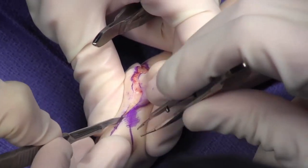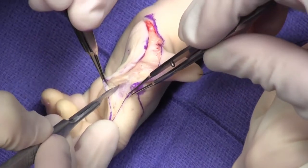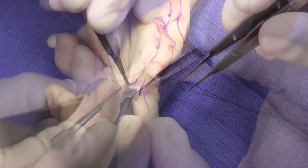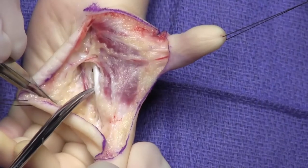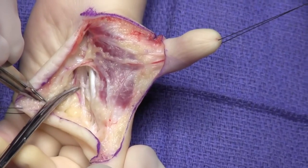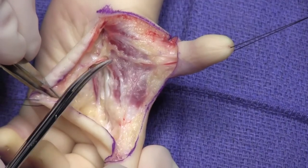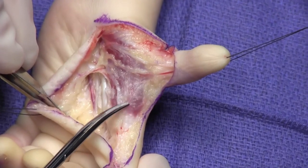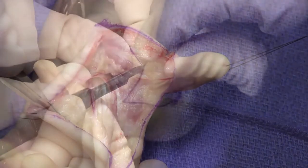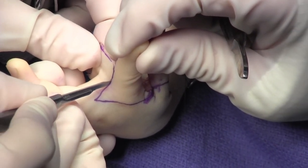The skin is incised sharply. The ulnar neurovascular bundles are identified using sharp dissection. The flexor tendon is isolated and the A1 pulley opened. The proper radial digital artery is traced to the single artery to the thumb. The remainder of the skin is incised to allow better access to the ulnar neurovascular bundle.